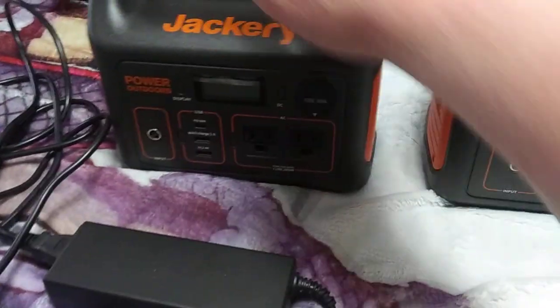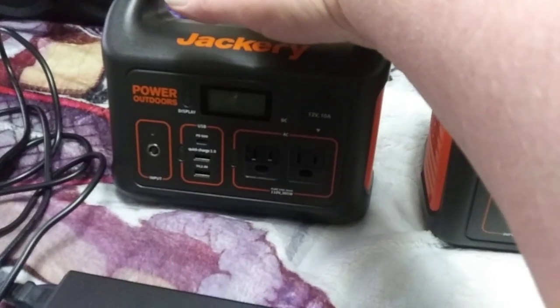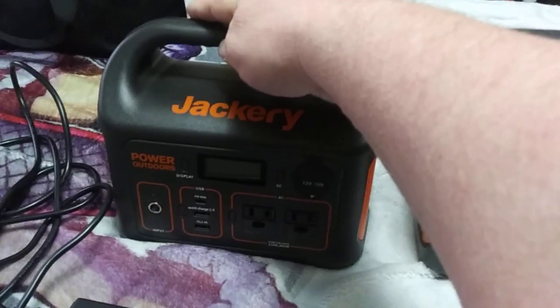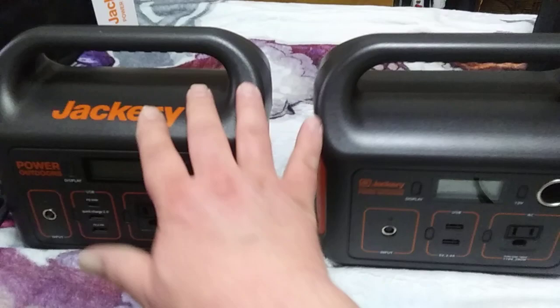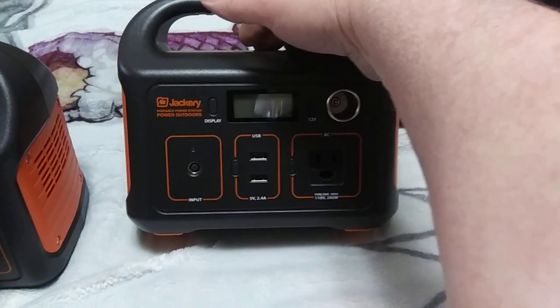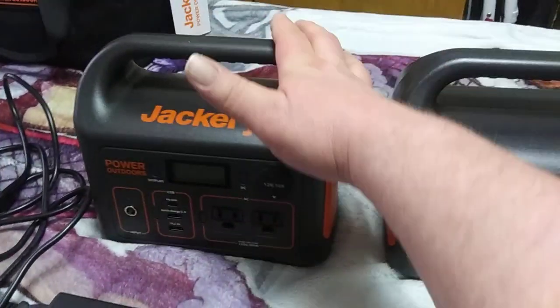With this brick, it'll charge this unit at like 84 watts in, which will charge it in about 4 or 5 hours. Unless you link the 300 and the 240 together — then it takes a while to charge, because this one unit is charging the other, and it only takes 40 watts. So yeah, it's a bigger battery, faster charging — really awesome.